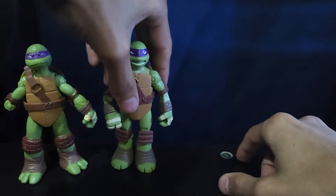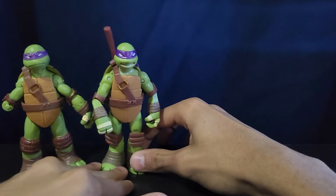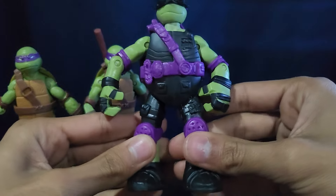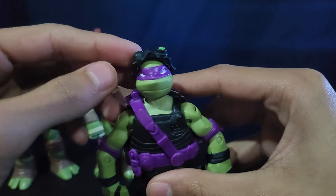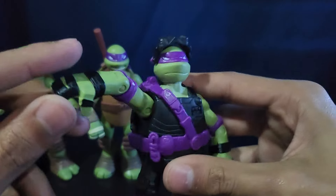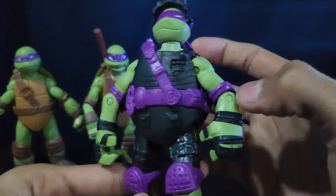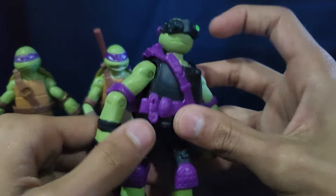Sometimes with these battle shell figures, their feet kind of aren't the most even, so they're kind of wobbly. And then we got a really cool variation of Donatello — I think these are called stealth tech turtles or something. They got these flip-up visors which look really, really cool. The head sculpt is pretty nice as well — a lot better. I think I got this guy at a flea market. He's a lot more show accurate, though they didn't really use this gear in the show — it's just for the toys.